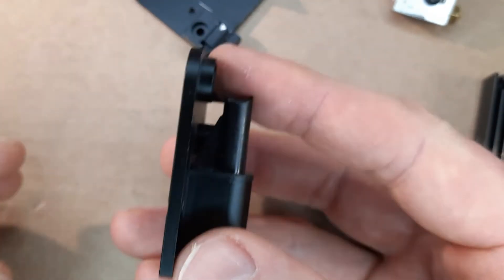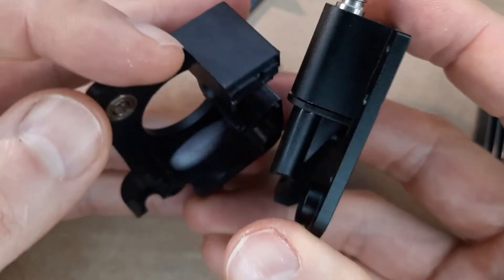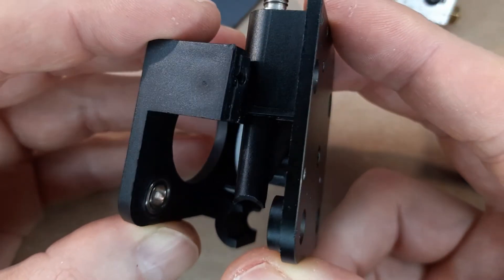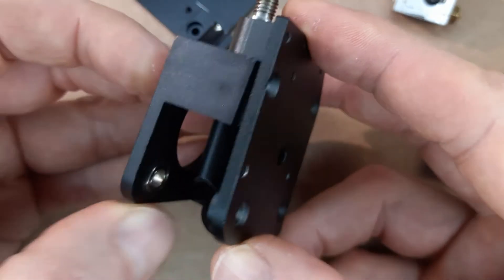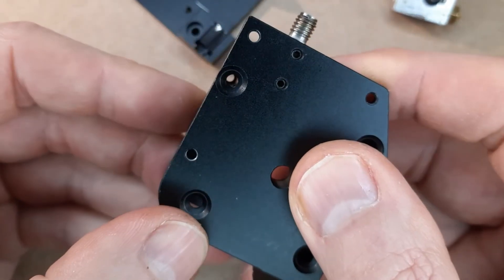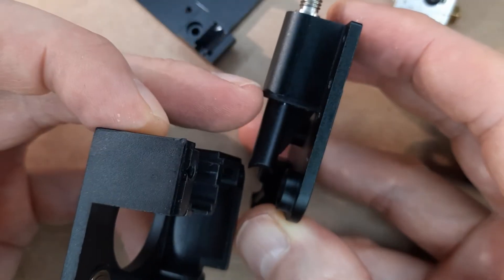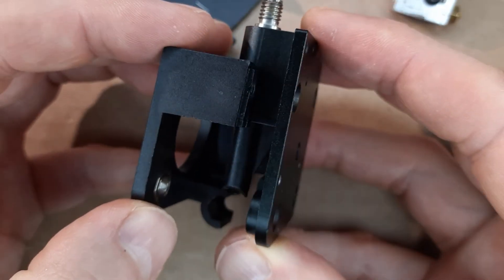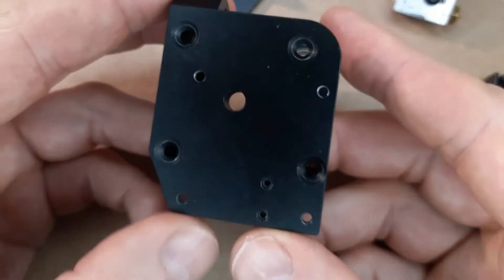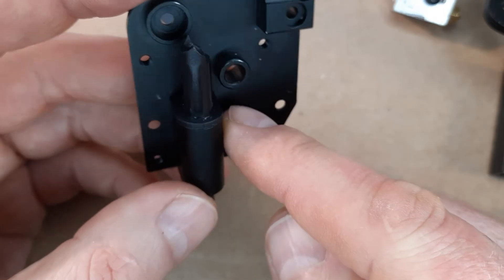Let's check how the parts fit together — just want to know if there is any play as we saw before where I used the spacer. It fits nicely together. Checking the bores to align them — there is no play at all between the filament guidance plastic and the heat break, so there is no need to put any spacer between. It doesn't make any sense here.